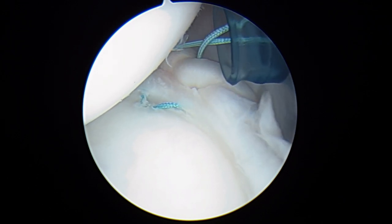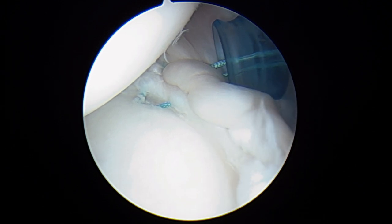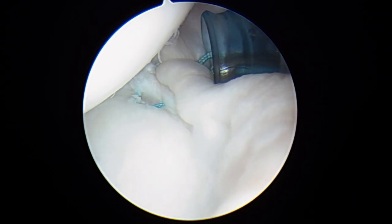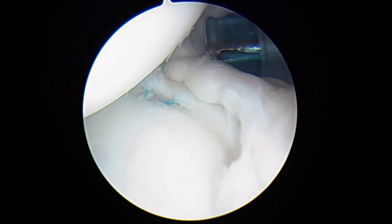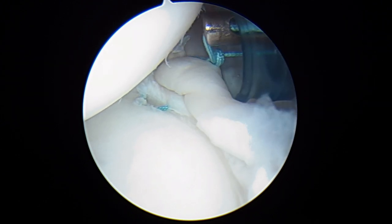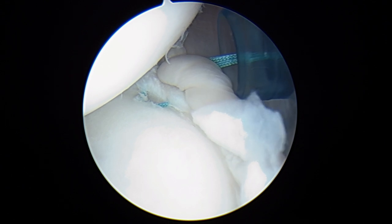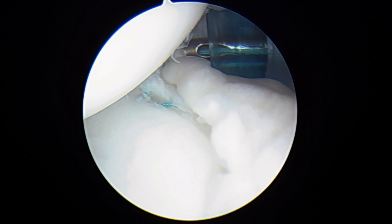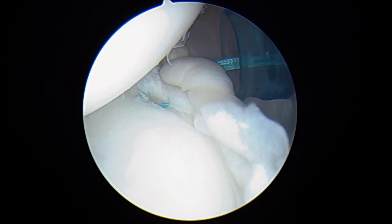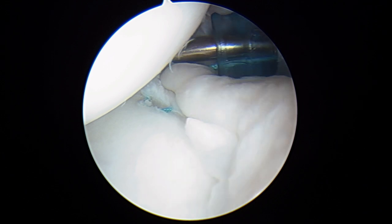Now we're going to do a Revo knot, which is a non-sliding knot. Anytime we do these more complex suturing techniques, we don't want to use a sliding knot. This is a lot like tying your tennis shoes through a straw — making these throws outside the shoulder and then passing them down using a knot pusher to secure this. Once you do about five of these half hitches, the knot is usually secure enough to snip the ends. We change posts as we do this by alternating tension on the suture strands. We'll do one more and then cut it — you can see how this creates another little fold in the capsule and in the labrum and tightens up that ligament. And we go ahead and cut the suture tails now.